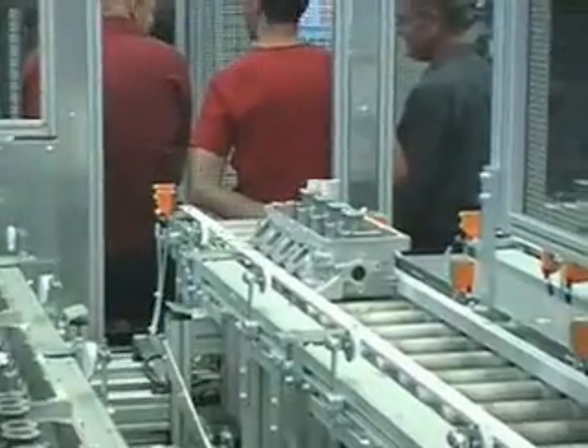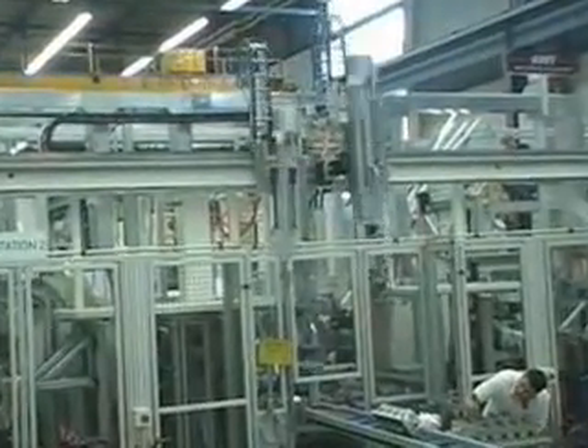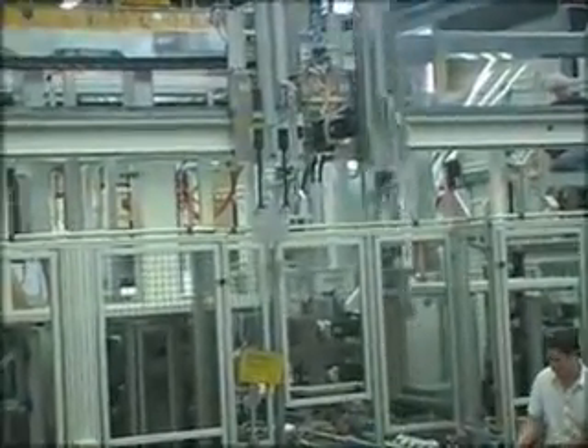Most importantly, AMT, as the machine's builder OEM, is very satisfied with the performance of the Rexroth Drive and Control Platform, and the performance of Rexroth's PLC and IndraDrive products and systems.